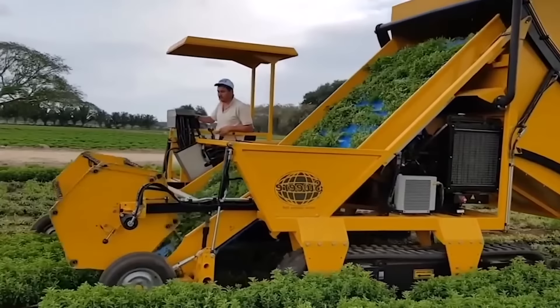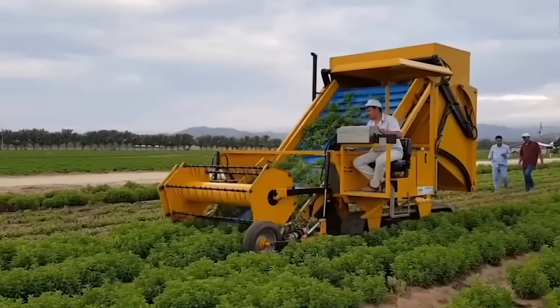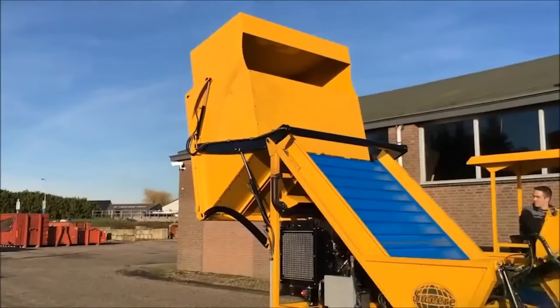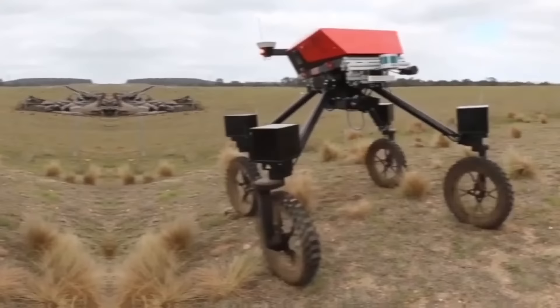Stevia Mower Harvester with a bunker is a specialized piece of agricultural equipment used to harvest the stevia plant. Stevia is a natural sweetener derived from the leaves of the stevia plant, which is native to South America. The machine uses a series of sharp blades to cut the plant at the base and then transports it up a conveyor belt into a storage bunker.